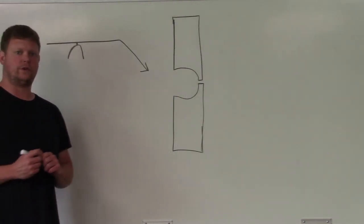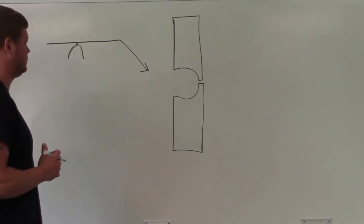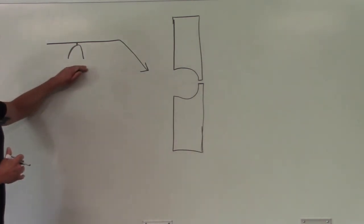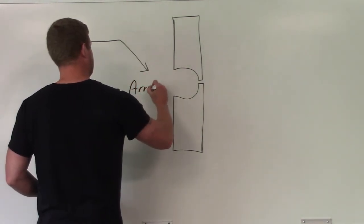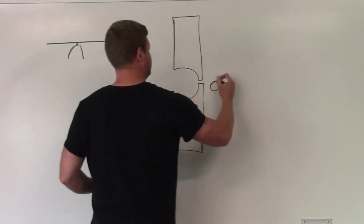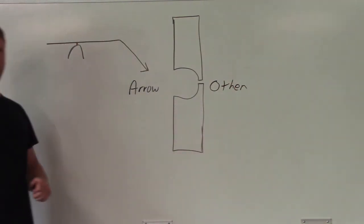This is a single U-groove. Which side is the arrow side, which side is the other side? You can see the weld symbol is on the arrow side. This is going to be your arrow, this is going to be your other side — weld goes here.